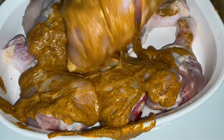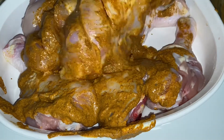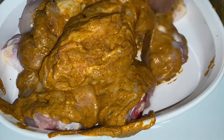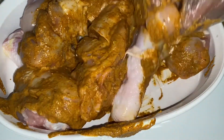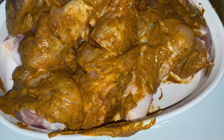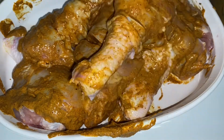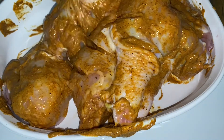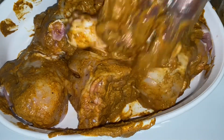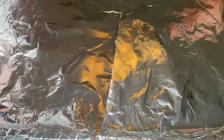Now I'm adding the masala paste to the chicken. Work it inside the holes or the gap that you cut into the chicken so that the sauce can really get in. After adding all the sauce, allow the chicken to sit for a couple of minutes before roasting it. I'm going to allow mine to sit for a couple of minutes.